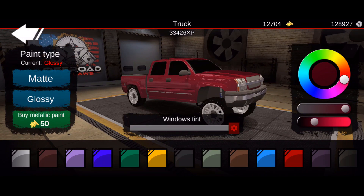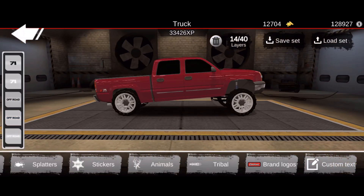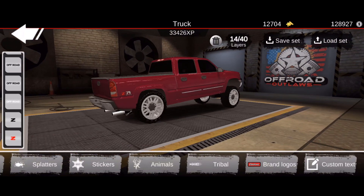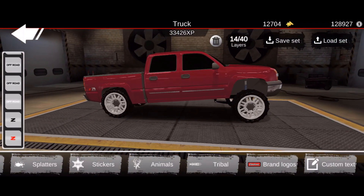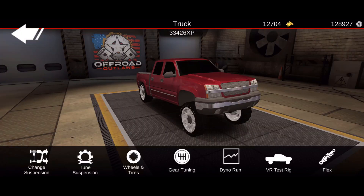That way I can get that kind of pinkish maroon color that the Silverado does have. If we go to decals, as you can tell on the left side of my screen, I have all the different stickers to do the Z71 off-road that is on the back of the truck. There you go - the stickers right there on the back of it to make it look realistic.